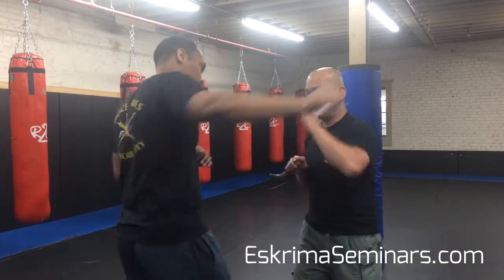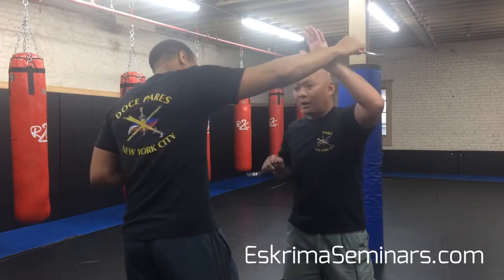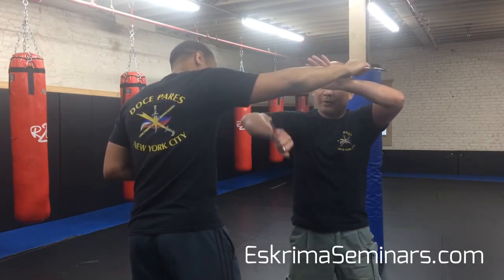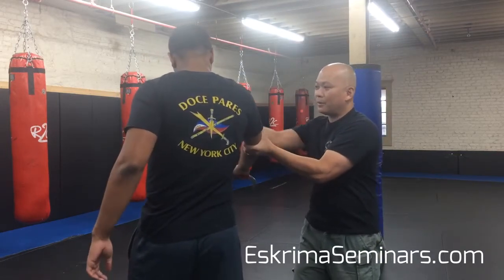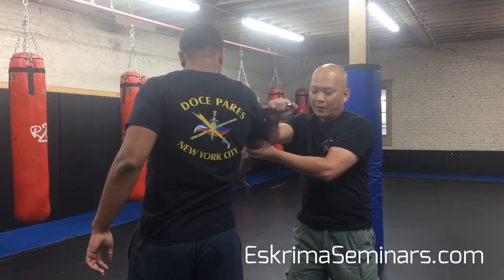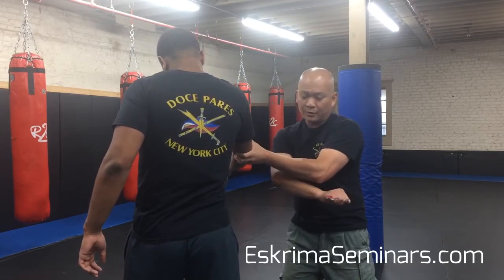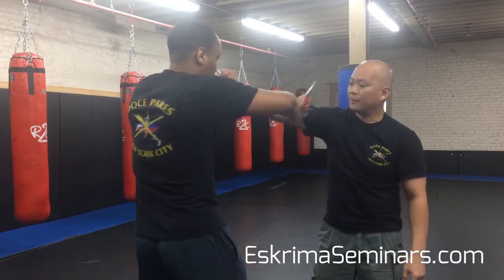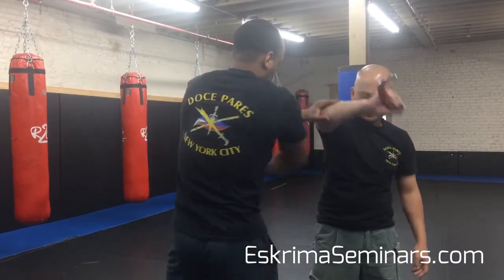So it's going to go straight to my neck. I'm going to cut this way, going downwards. I'm going to check, control the elbow, go one over here, pass, and then do two counters. Then he's going to do this turn — one, check, straight up, like that.